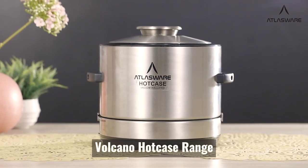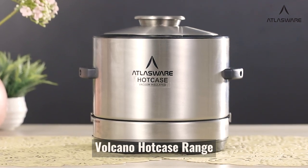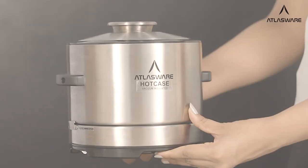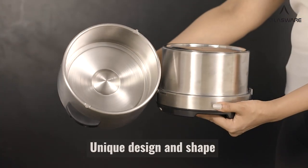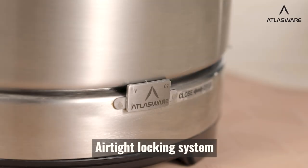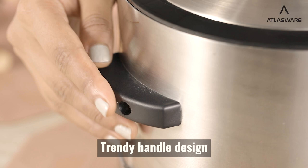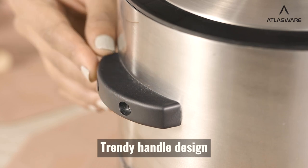Volcano hot case range from Atlas wear. It comes with unique design and shape, airtight locking system, and trendy handle design.